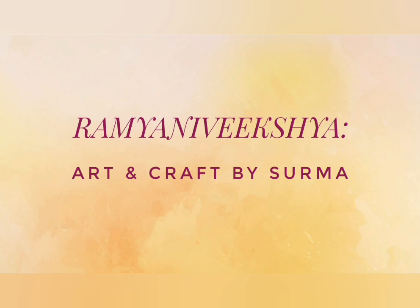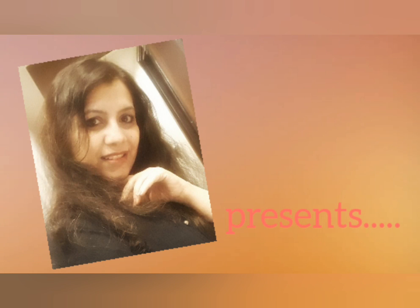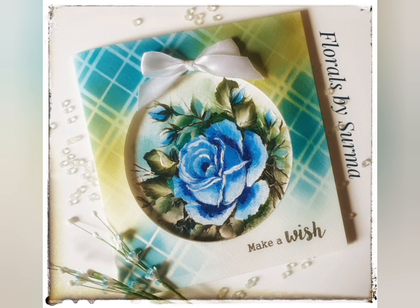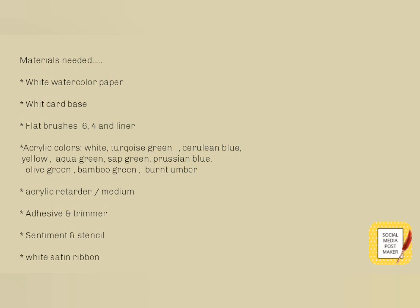Hello my sweet friends, your host Shurma here. A very warm welcome to my art channel and thank you for joining me here today. I have a fabulous painting to share with you today and I'm calling it the Blue Roses in One Stroke Style — believe me it is going to brighten up your day. The materials we will need for today's project are all listed over here. So let's begin.